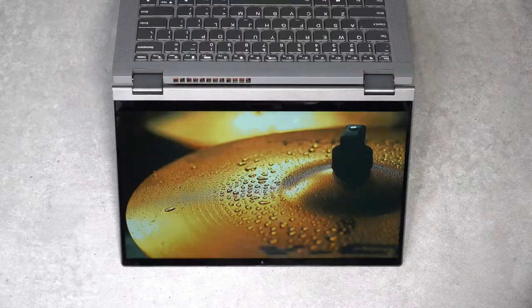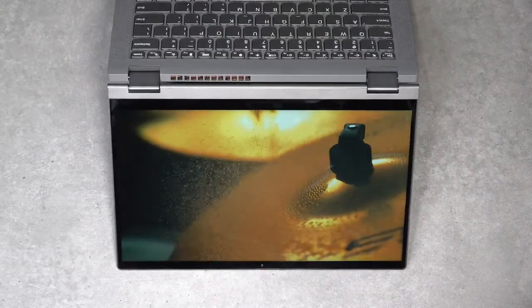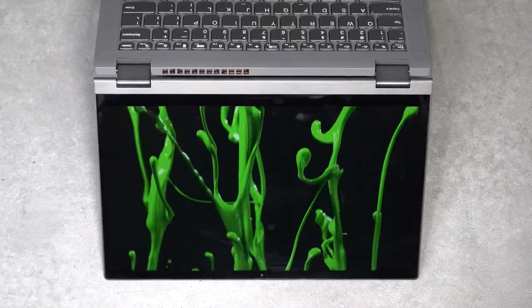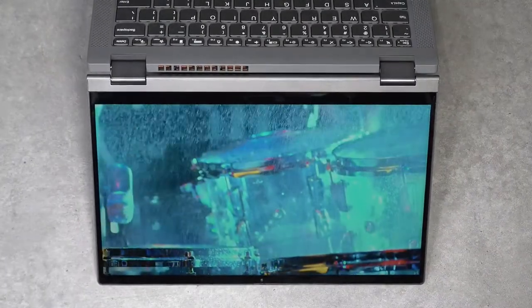It's good to see pretty slim side bezels, a minimal top bezel that houses the webcam, and a chin on the bottom that's not too noticeable — though since you'll be using this as a tablet, you'll need somewhere to hold it, hence the chin. Overall this is a very good display; I just wish it got a little bit brighter.